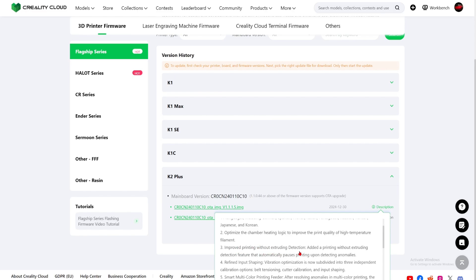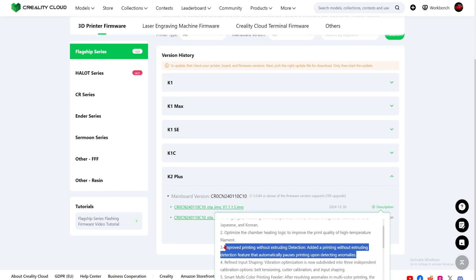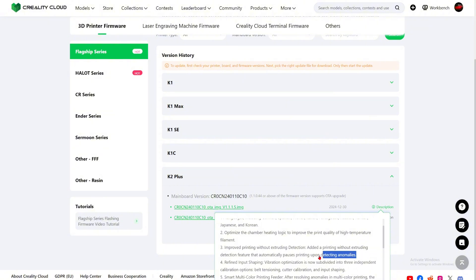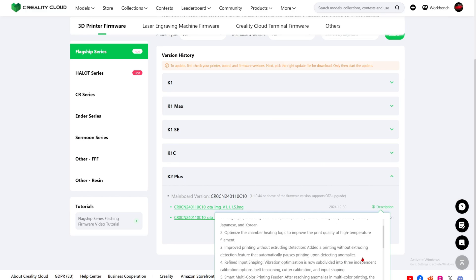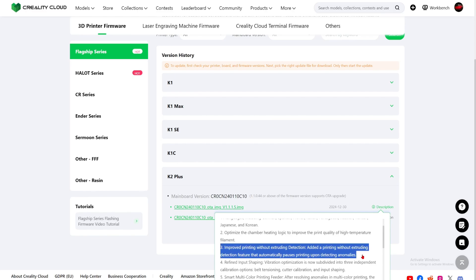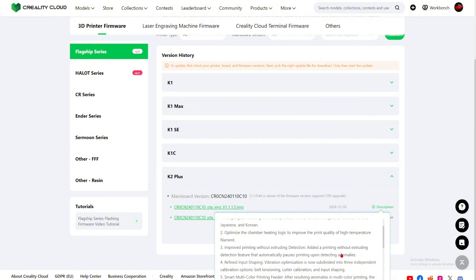Number three: improved printing without extruding detection — added a feature that automatically pauses when printing upon detecting anomalies. This is exactly what I was dealing with a couple weeks ago. The extruder was not extruding any filament and it didn't even detect it. I got it, a couple people I know got it, and many people on Reddit have had this issue. It's good that they have this now, but hopefully it actually works.